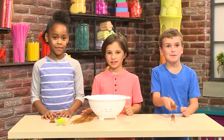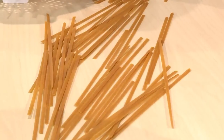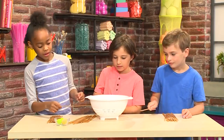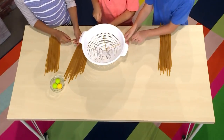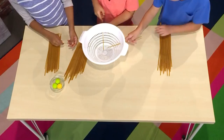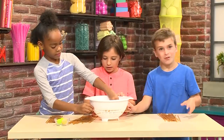Next, you need some dry spaghetti — any kind of long pasta. It just can't be cooked. Then you need to put the dry spaghetti through a hole of the colander, pushing it all the way through to the other side. It can be whatever way you want. Go crazy!